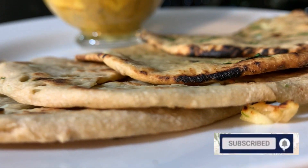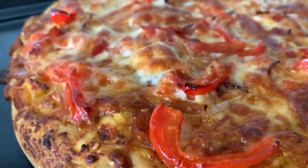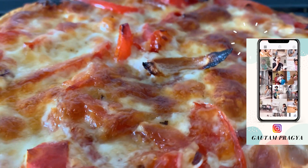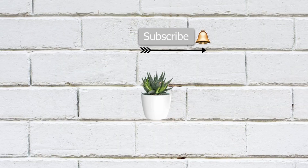In my next video I'm going to share a pizza recipe from scratch, so don't forget to subscribe and hit the bell icon to get notified. Give this video a like if you enjoyed these recipes, and comment which recipe you're going to try first. If you do try them, click a picture, post it on Instagram, and tag me so I can repost it. Thank you so much for watching and I'll see you in the next one!